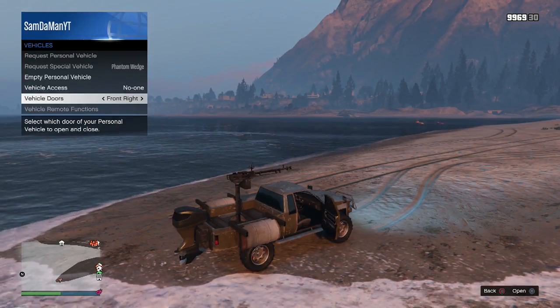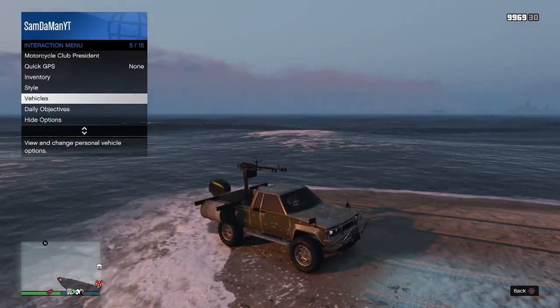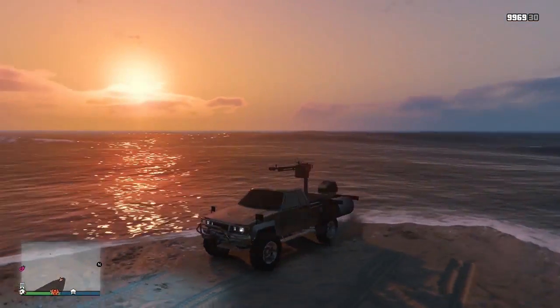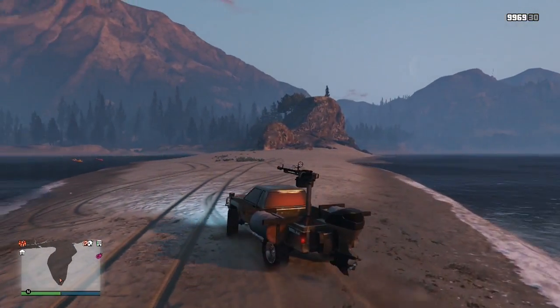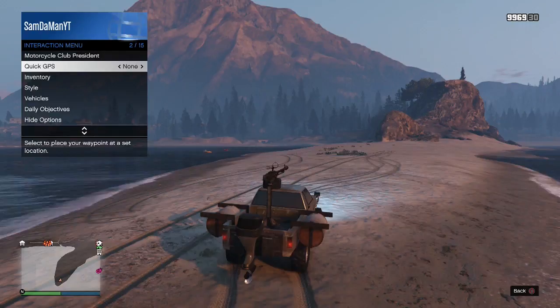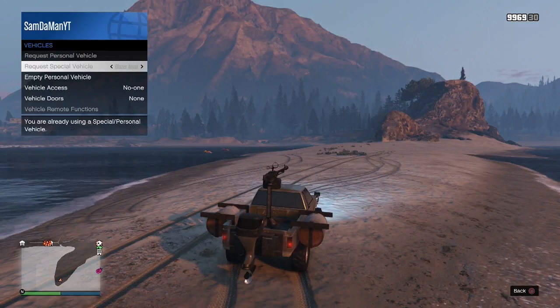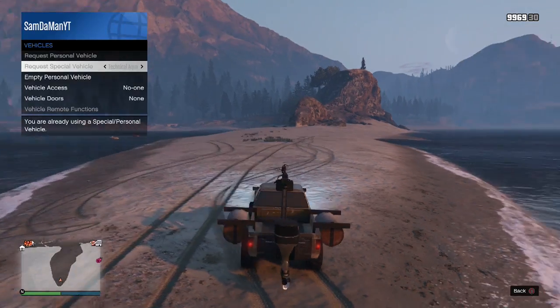Hello everyone, welcome back to yet another episode — I don't know what I'm gonna name it yet, but it's gonna be something to do with off-roading. We're gonna be doing an off-road test on the — let's make sure I get the name right — it's called the Technical Aqua.